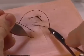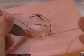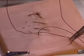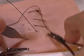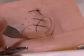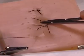Each time you advance, make sure to keep your bites on either side of the wound equal, and your distances between each bite equal so that the suture appears to be parallel and even. At the end of the wound, leave a loop and tie to yourself.